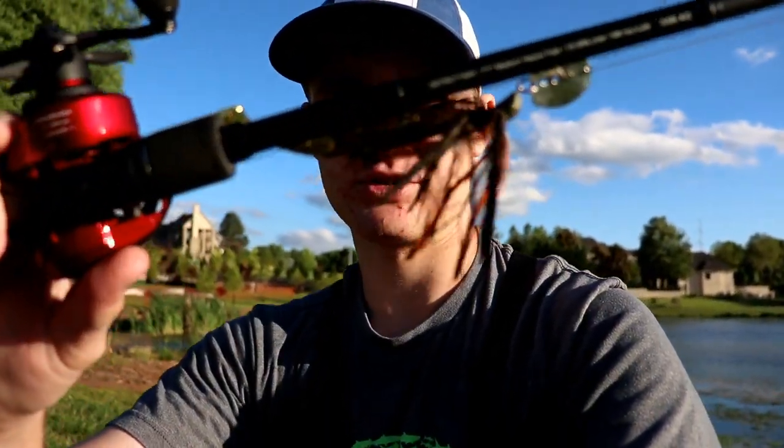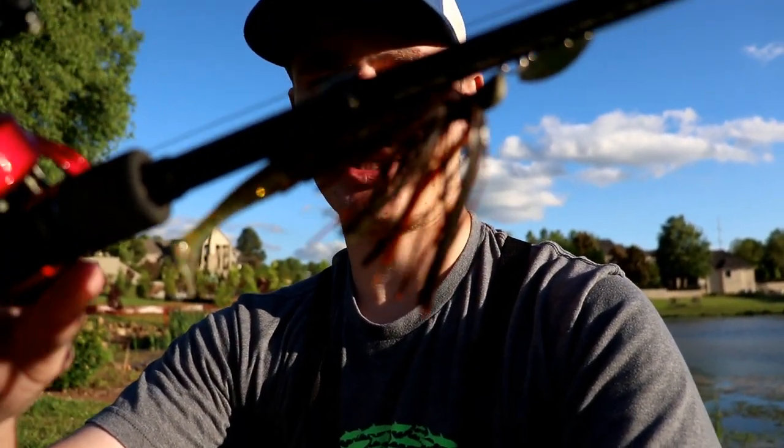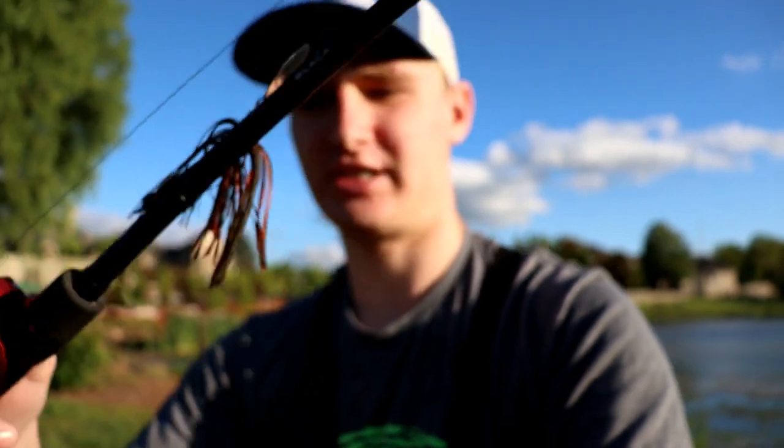What is up ladies and gentlemen, we're back for another video. There's the pond right behind me and we're going to be doing some fishing. Got the GoPro chest mount strapped on. I'm going to quickly go through what I have tied on the rods right now, and then get my line in the water. I've got about an hour and a half to fish so I'm going to try to make the most of my time. First up, I've got a little chatterbait.